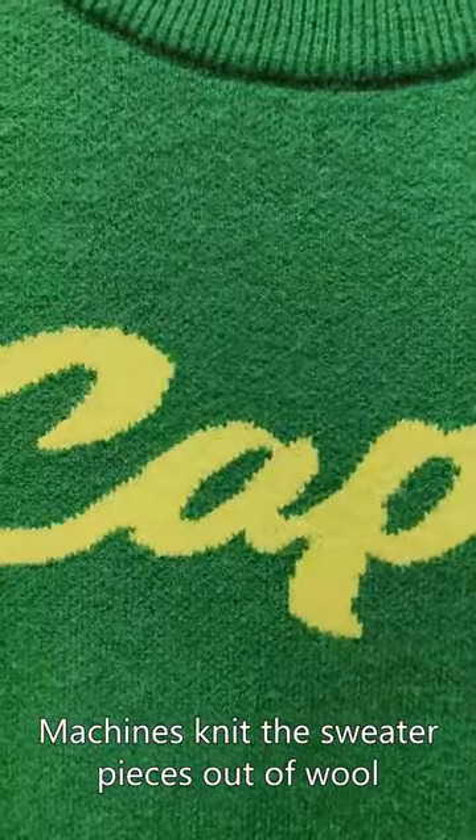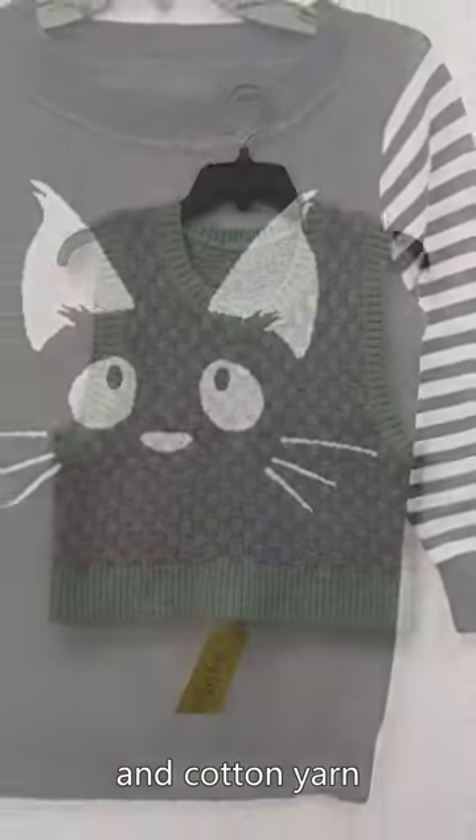The process actually starts with machine knitting. Machines knit the sweater pieces out of wool, acrylic, and cotton yarn.